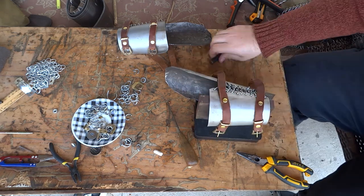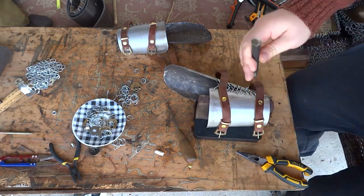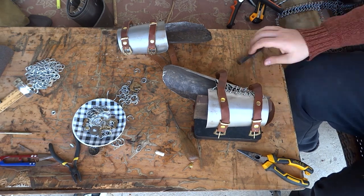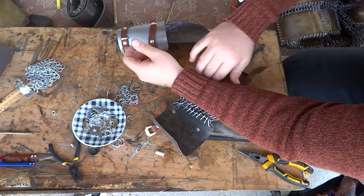But that's the process, ladies and gentlemen, and I hope you enjoyed this video. Like, subscribe, all the YouTube stuff, and check out other crafting videos. Thank you for watching and take care.